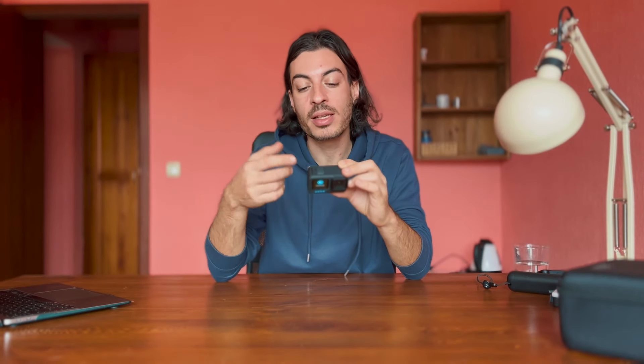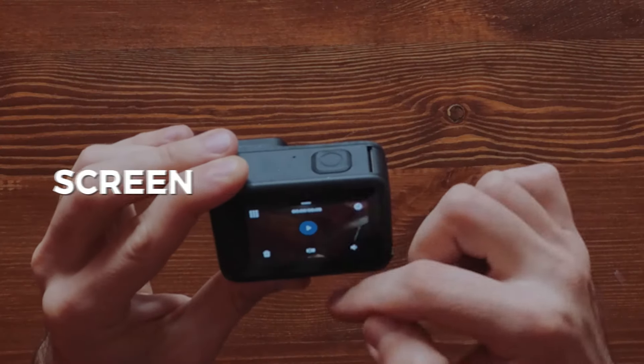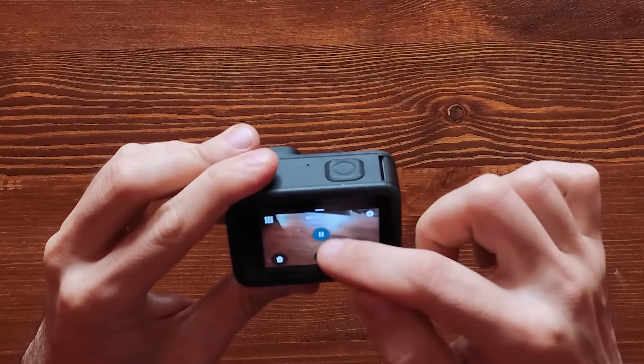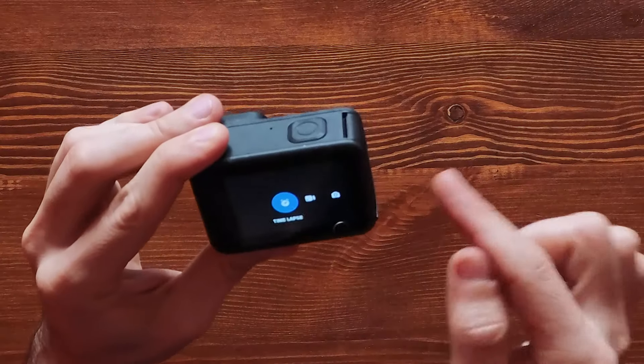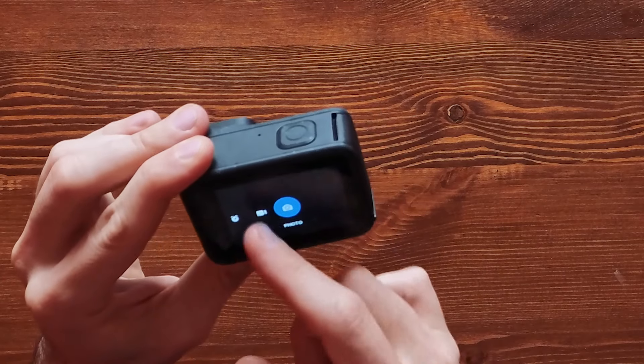If you swipe from bottom to top, you access the gallery where all your videos and photos are stored. Swiping left to right or right to left changes modes, which has the same function as the side Mode button.